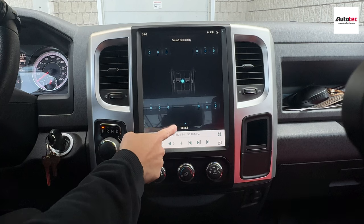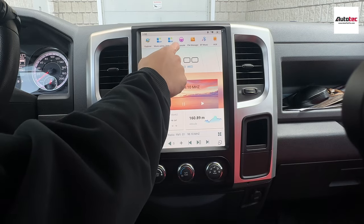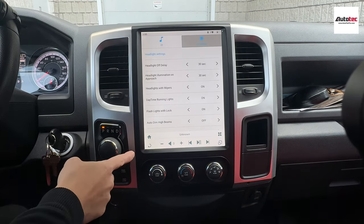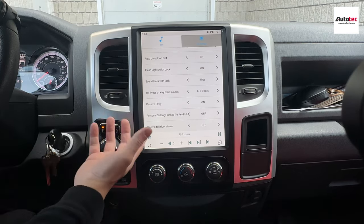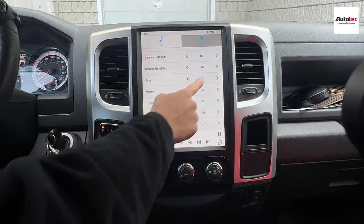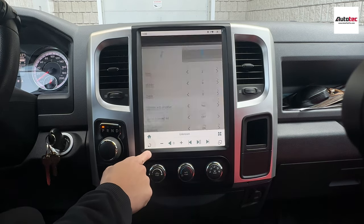If anything goes wrong, you just need to click on reset and you will go back to the fresh default settings. Other than that, if your car comes with the Alpine sound system, the system is fully compatible as well — fully compatible with all the original features. If your car does not come with this feature, it won't work. You can adjust the bass level, treble, and also the surround sound system — it's very nice.